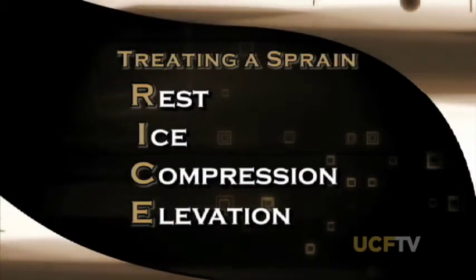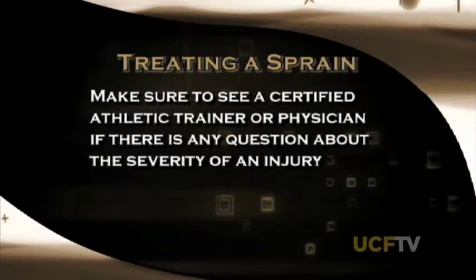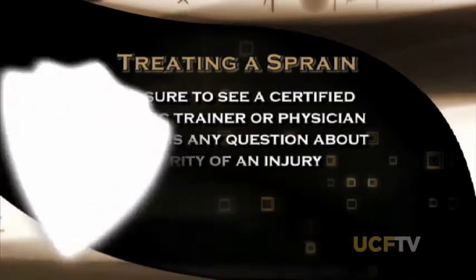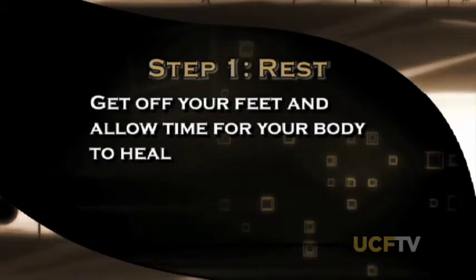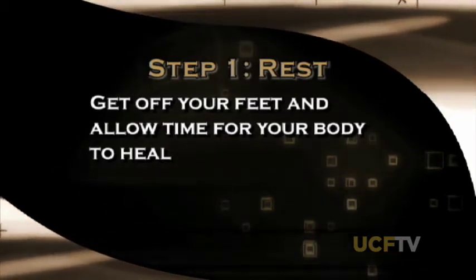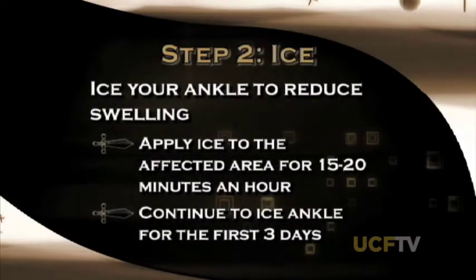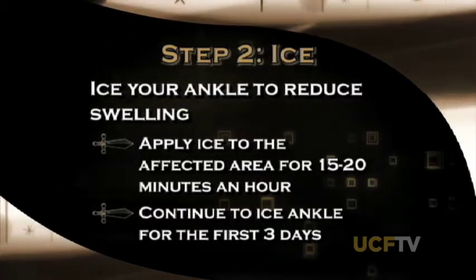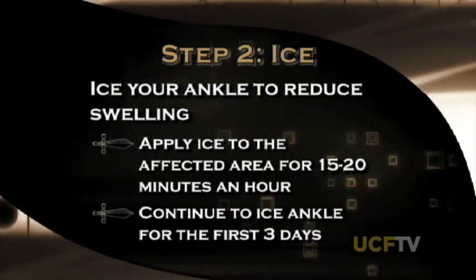Today we're going to talk about some steps you can take at home if you think you may have sprained your ankle. The basic principle to follow is the RICE principle: Rest, Ice, Compression, and Elevation. First, make sure it is an ankle sprain and not something worse — visit your school's athletic trainer or a doctor to confirm. Rest is the first step — stay off your ankle and allow time for the body to heal. The second step is ice: apply ice for 15 to 20 minutes at least once an hour for the first three days.